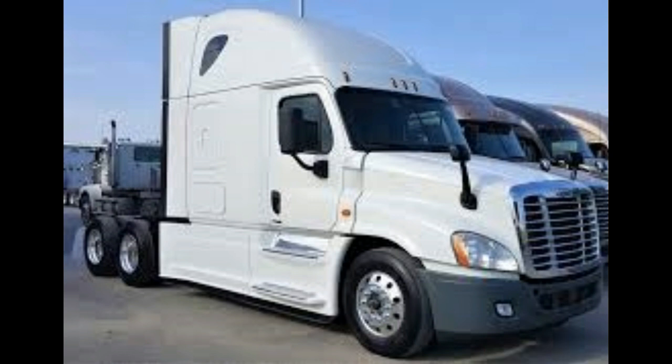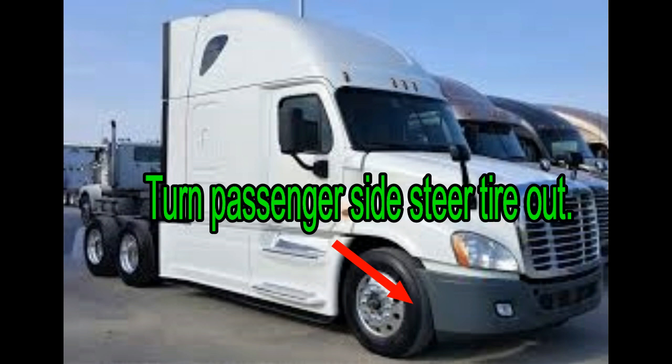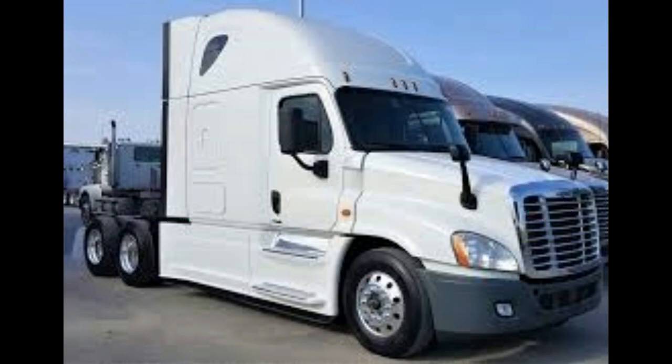I would recommend turning the passenger side steering tire out — it gives you better access if you don't want to pull the front bumper. But it's so much easier if you're going to do a drain to just move the bumper. So let's get to it. I'm going to show you how to take the bolts off the bumper and how I drain the Freightliner Cascadia radiator. Thanks for watching guys, stay tuned.